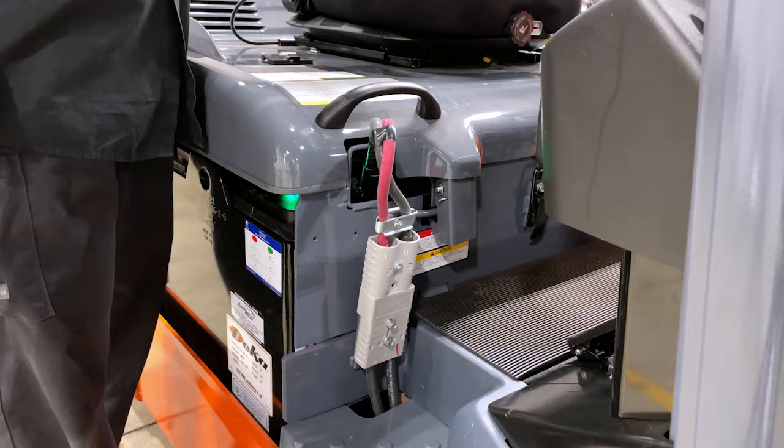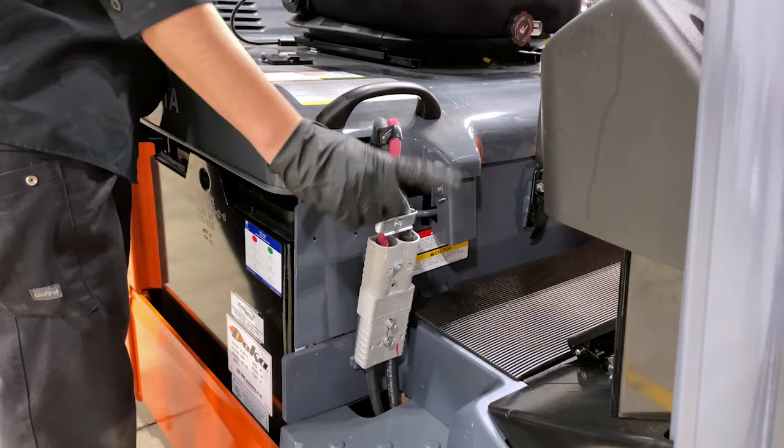When unplugging the connector, do not grab it by the cables, as this could cause them to come loose, which may cause arcing.